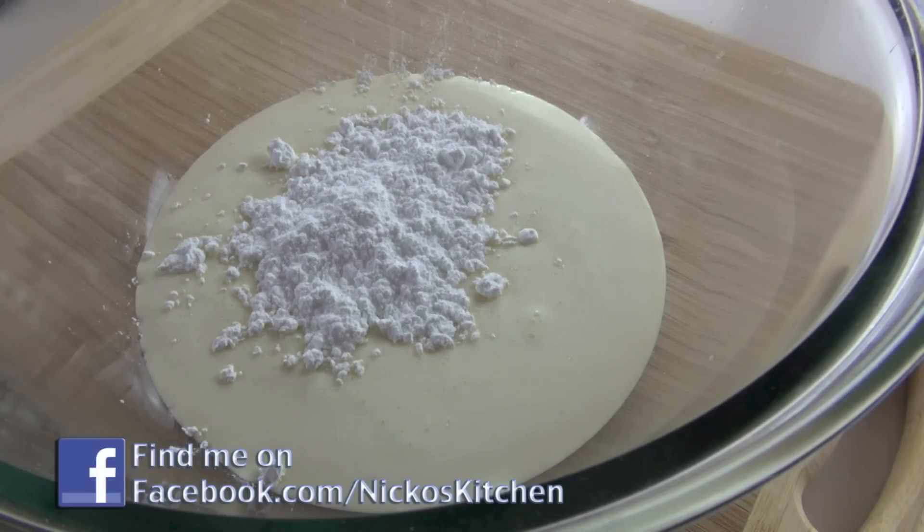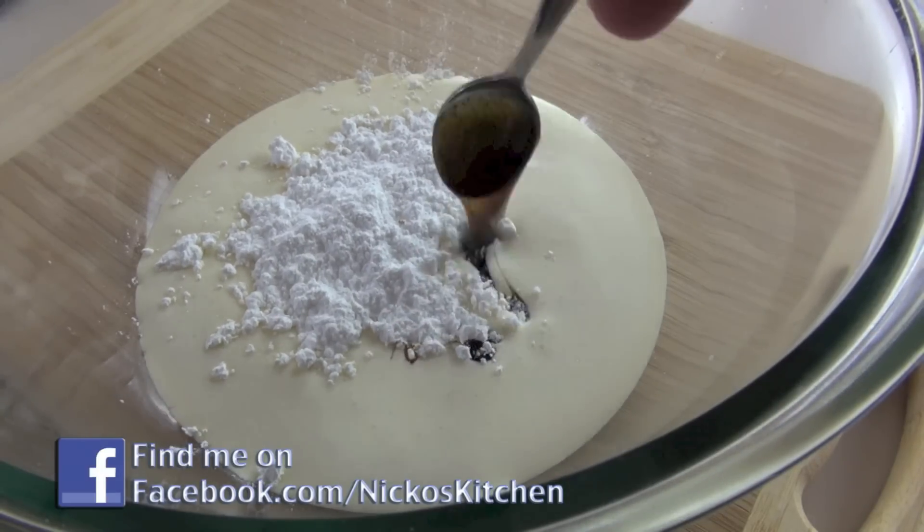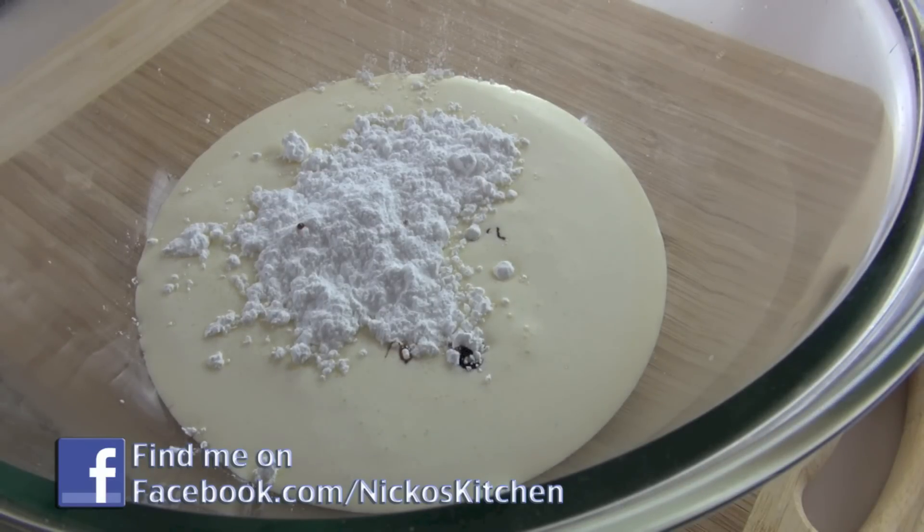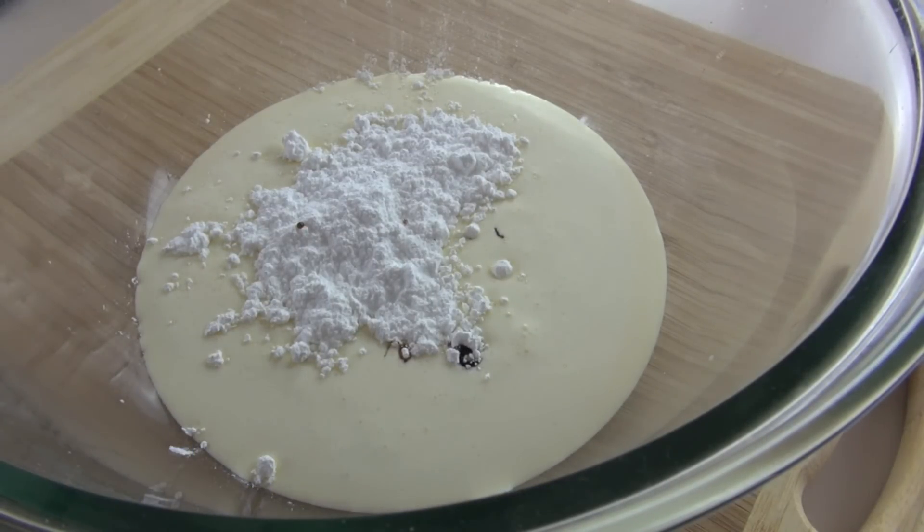Now you've seen me use this a few times before — this is the one with the actual seeds in the paste. It's a little bit expensive, so if you don't want to use it, just use vanilla essence or vanilla extract — that will be fine.